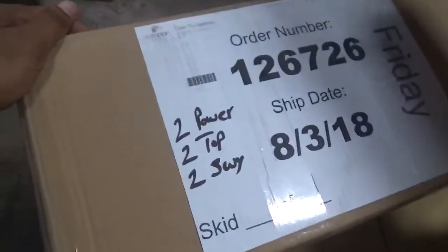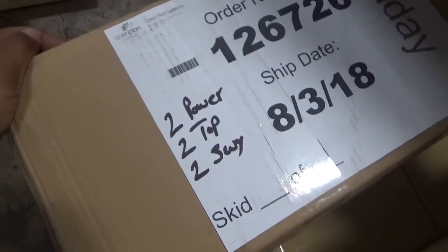In this box here, this is our power for our power pole. Here we're going to have a total of two powers, two tops, and two two-way stems.